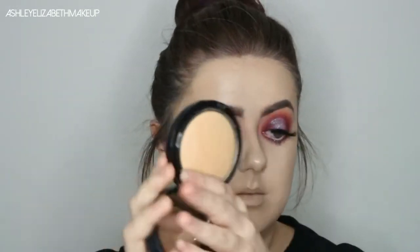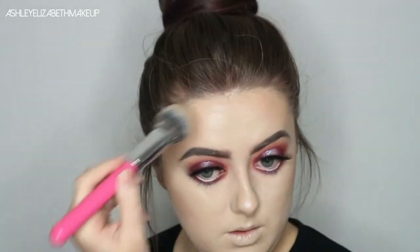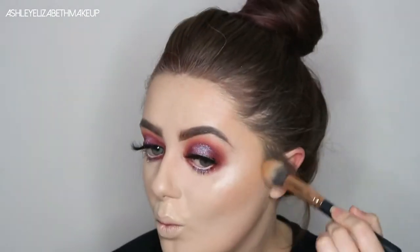For bronzer, I'm going to take my MAC Mineralise Skin Finish in Medium Tan on the Peaches and Cream Powder brush. Then just to deepen that up and add a touch of contour, I'm going to take Skin Finish in the shade Dark on this Morphe R13, and just use that to hit the midpoint of wherever I've just bronzed and then touch up the sides of my nose.